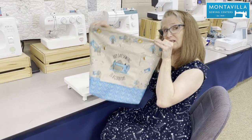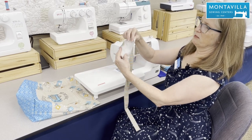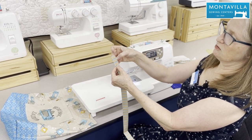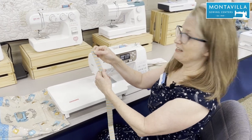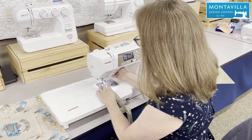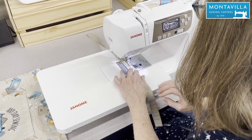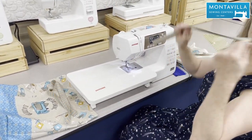The body of the bag is all finished. The next step is to prepare the handles. For each handle, you want to press it in half, then press the long raw edges towards that center crease, and press it in half again. Now we're going to top stitch close to the edge along both sides — one side to hold it all in place and the other side just to make it look even. If you have an edge stitch foot with a guide, that's great; otherwise we're just going to use our excellent eyeballing. Then repeat for the other handle.